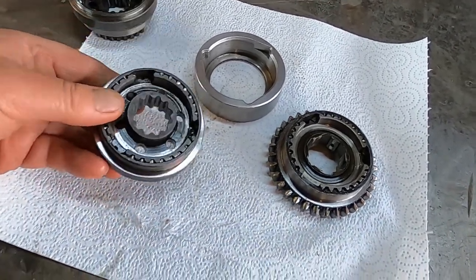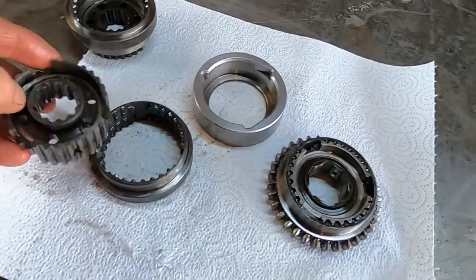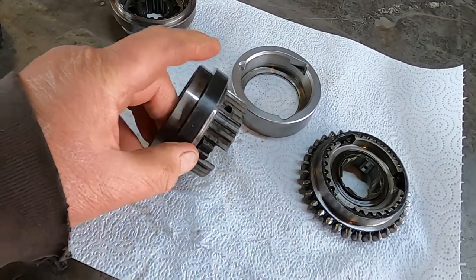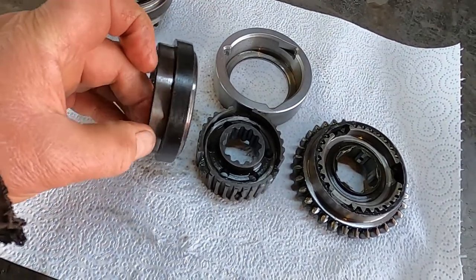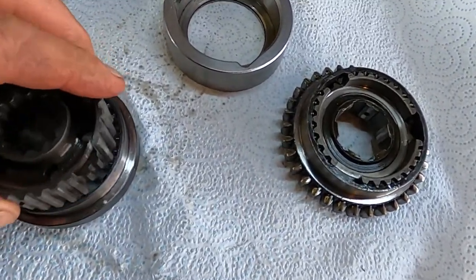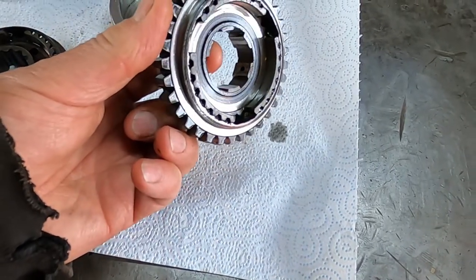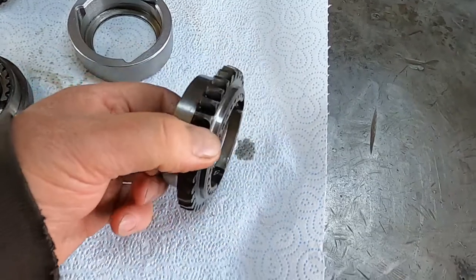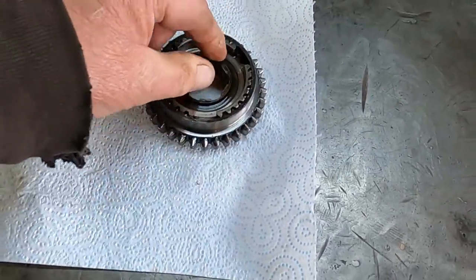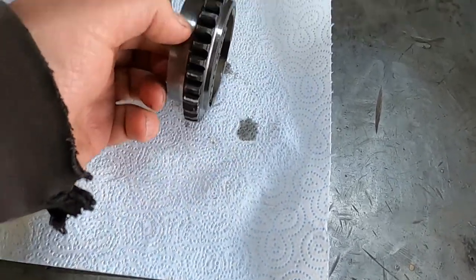The other thing to remember when assembling these is to put them the right way around. The inner has got a projection on one side and a recess on the other. The projection goes on the side that projects furthest on the outer — it's offset, so the projection comes out this side. When it's finished it should look like that. On the first and second gear hub with the reverse tooth, the projection is on one side and almost flush on the other, so again it goes to the side with the largest projection.